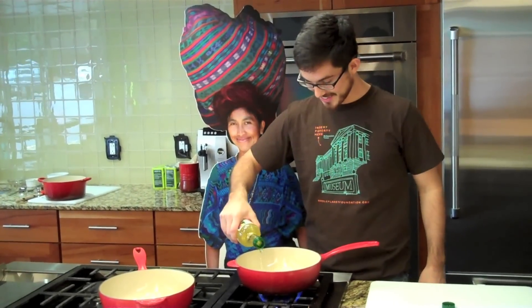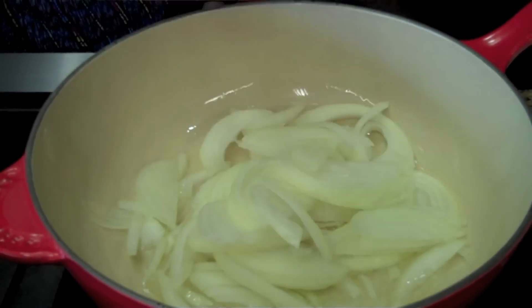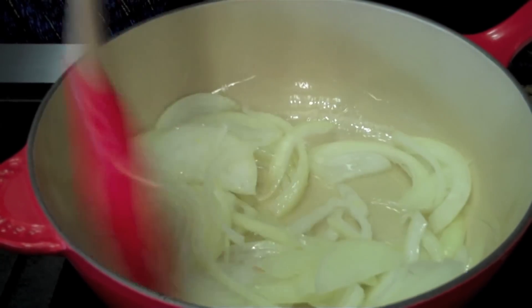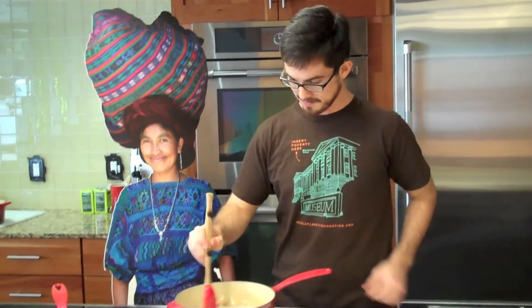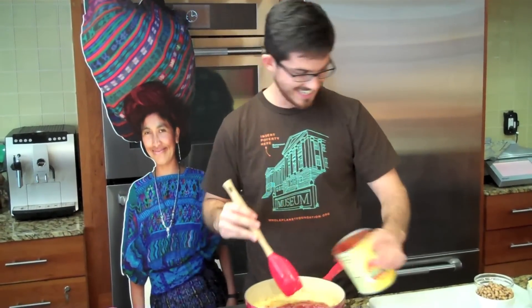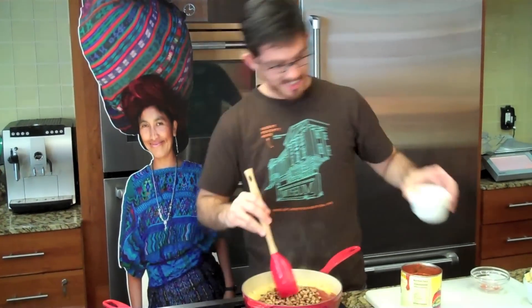First, heat your oil. Next, add your onions. Cook until golden and tender. Then add your garlic, cayenne, and ginger, and stir. Cook for about a minute, then add your tomatoes and peas. Cook until tender.